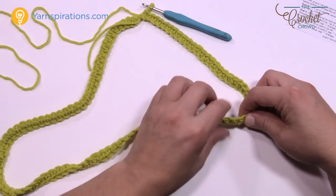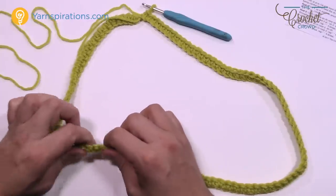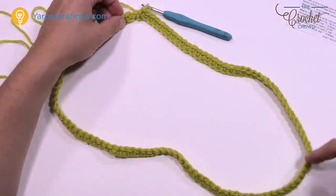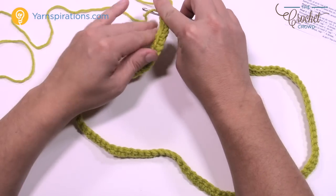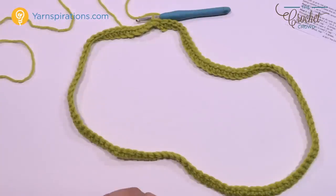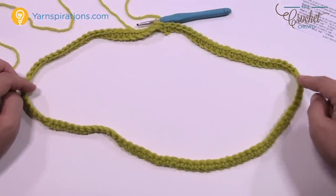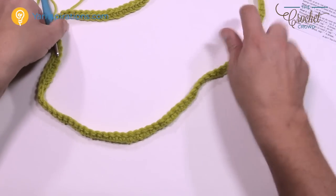I've now come all the way around and have not joined it yet. I want to make sure this is not twisted at all, so I'm maneuvering it — the reason I'm starting here is that it's harder to turn with the yarn ball attached. You have to turn all of this and make sure it's all straight. If there's any twisting at all, it must be removed right now because you can't fix this later. The seam line will be on the shoulder.